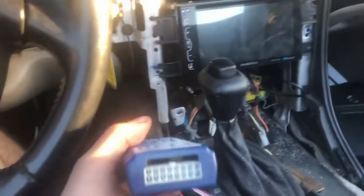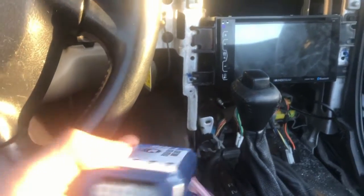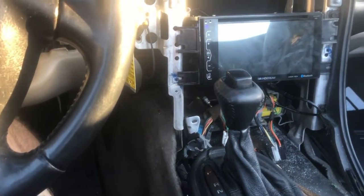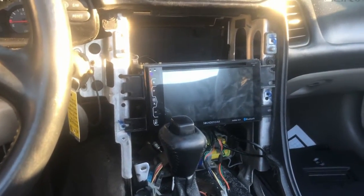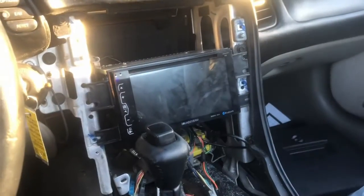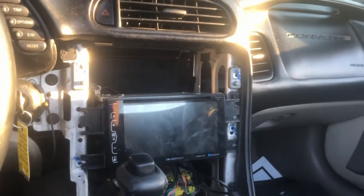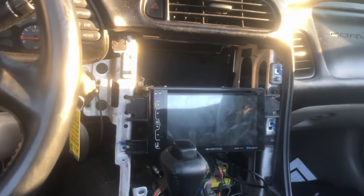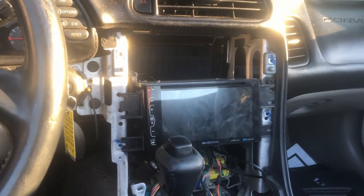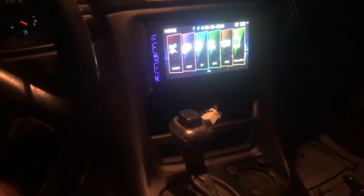It's supposed to have a factory harness for the amplifier that you plug into here, but I don't have anything that fits. So I guess this is not a Bose system C5, even though it has Bose on the speakers — unless I'm missing something. If you know whether this is actually a Bose sound system car even though it says Bose on the speakers, let me know.